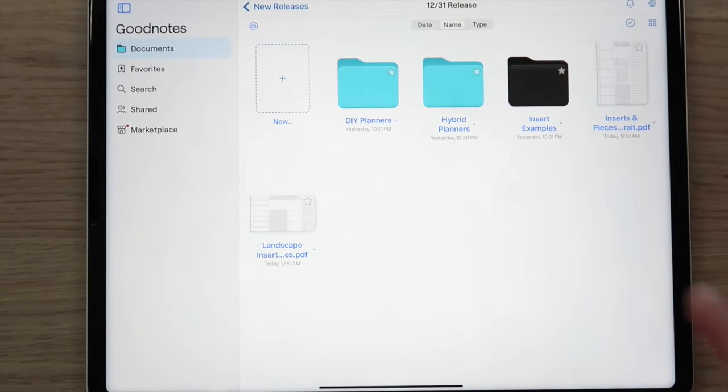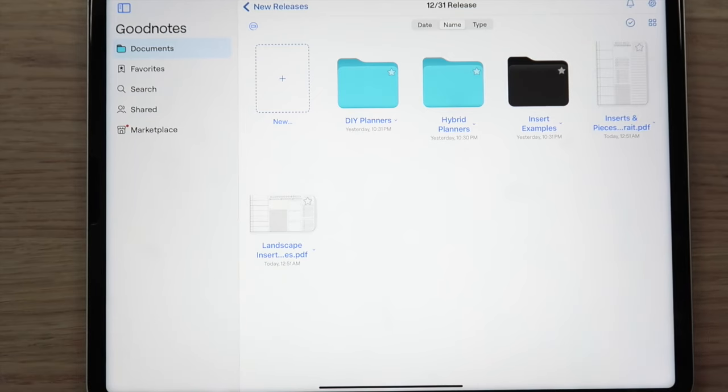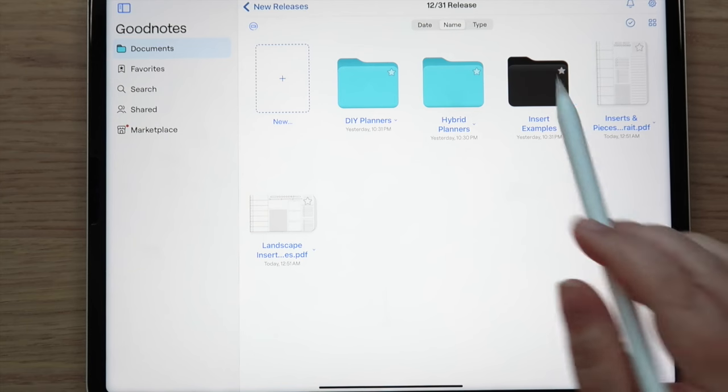You can save these inserts as elements in GoodNotes, and other apps like Zoom Notes have a similar feature — Nicole in our group uses Zoom Notes and can share the specifics in the comments. If you frankenplan and piece different inserts together into your perfect layout, you don't have to redo it every time — just lasso everything, save it as an element, and reuse it. You could even export that page as an image, crop it, and have your own custom insert.